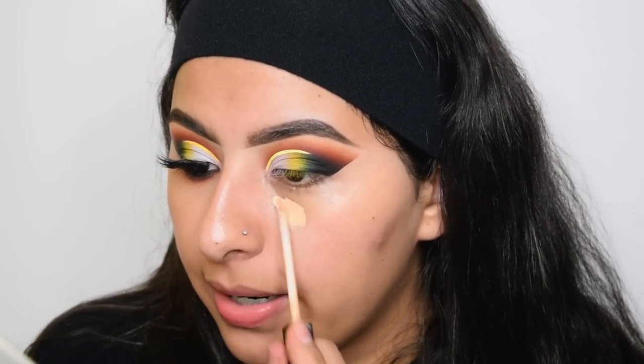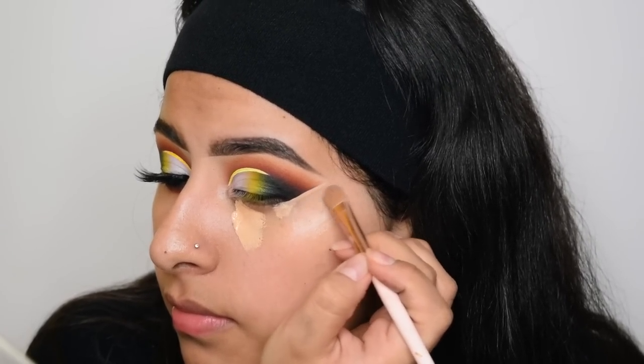Now I'm going to use my Maybelline Fit Me to prime my lower lash line. I'm also going to use a flat brush to clean up the shadow.